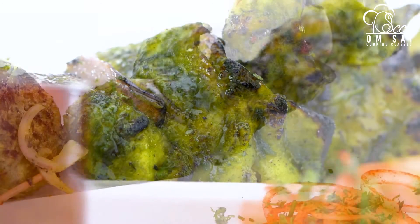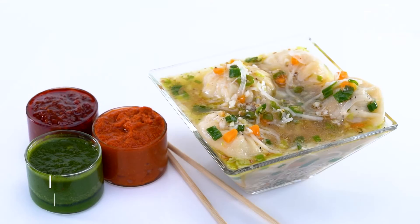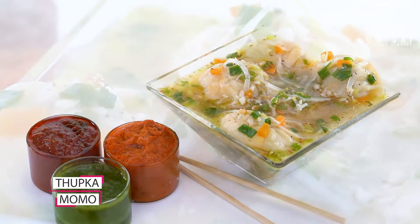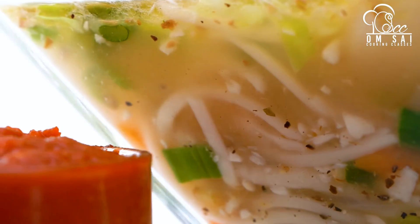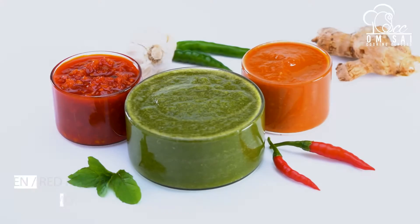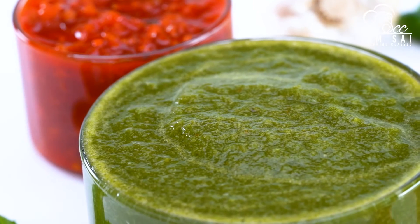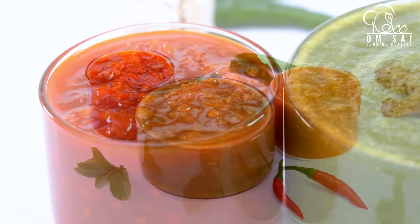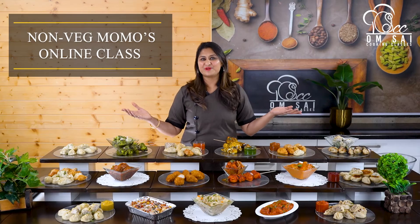You can make street style Momos at home. We can make all kinds of street style Momos. Then we have also made Chutneys — Red Chutney, Green Chutney and Instant Chutney. These three chutneys are essential accompaniments without which Momos are incomplete. So we covered the chutneys in this class too.